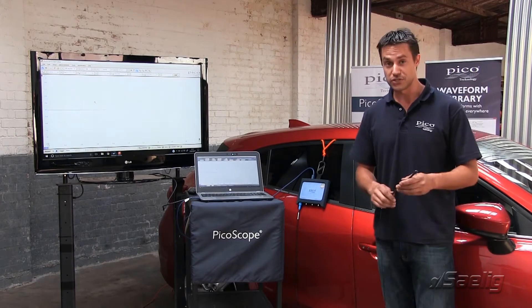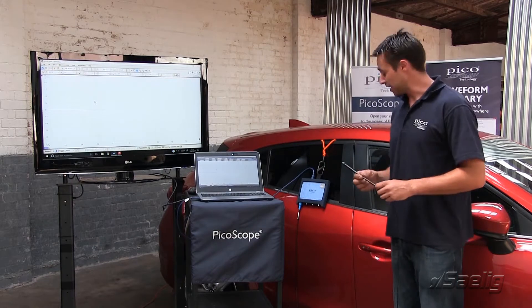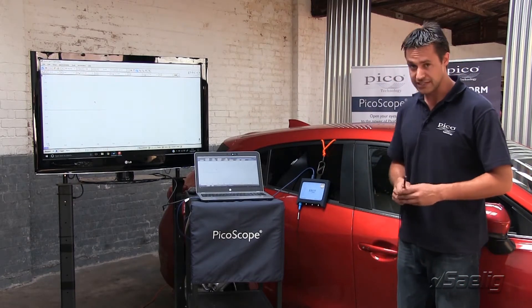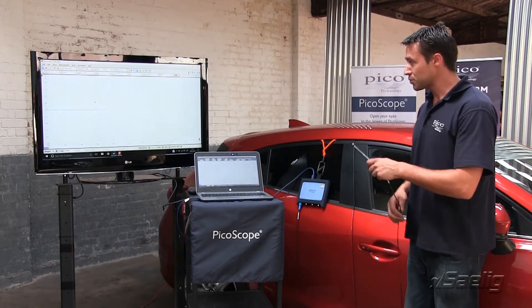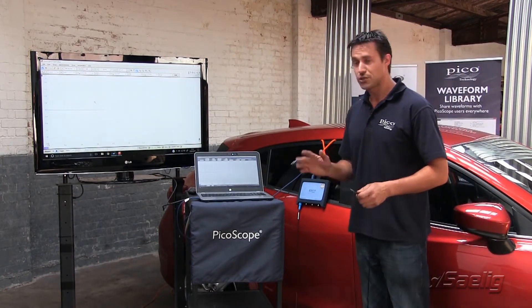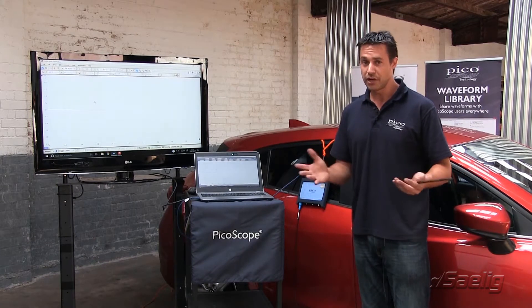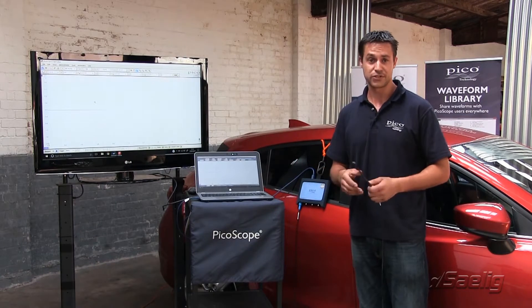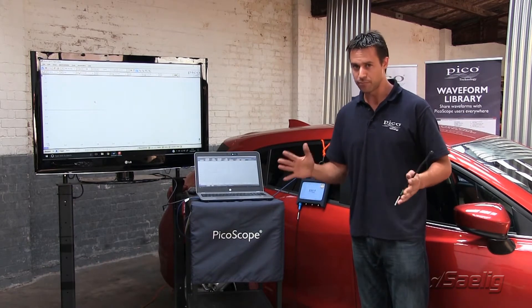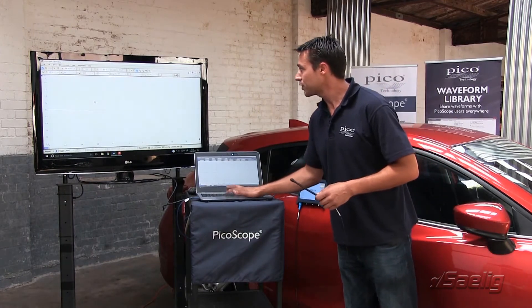What we're going to do is start by looking at the vehicle locked up, just to see if the vehicle is going to output anything and transmit a frequency we can detect using the keyless entry detector. With the scope set up, we're going to operate on about 200 milliseconds per division timescale and plus or minus 10 volts. We don't actually know what it's going to output, and obviously from manufacturer to manufacturer they might vary, so pick something quite broad to start with just to see if we can capture something.